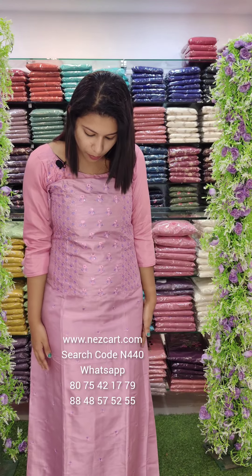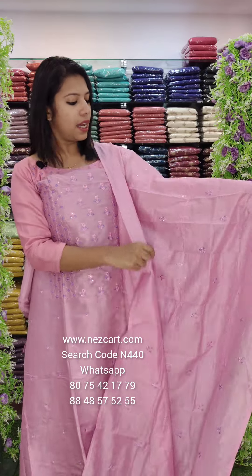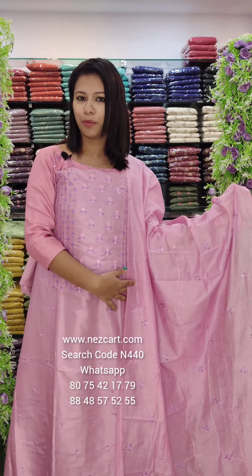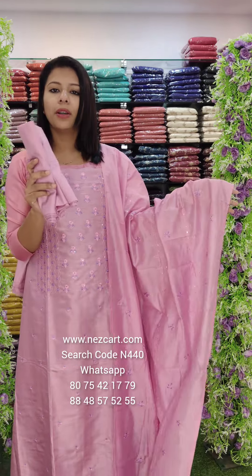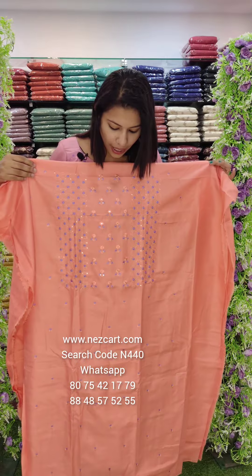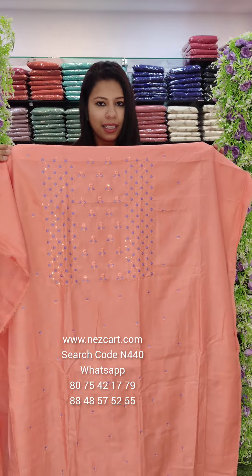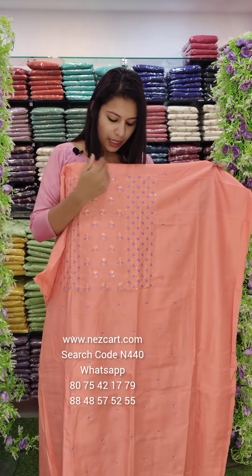It is a very attractive price. The top is the same color. It is a pinkish orange color, and it is also available in a pinkish lavender color.